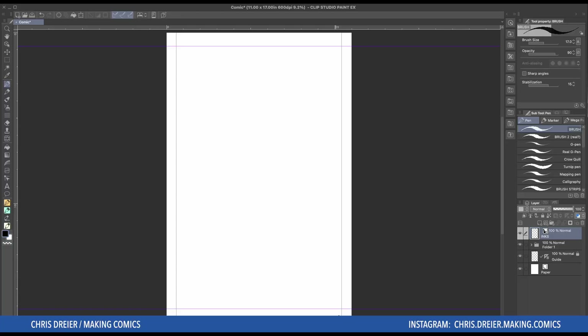All right, welcome back. This video I'm going to show you how to add borders to your page, the panels.